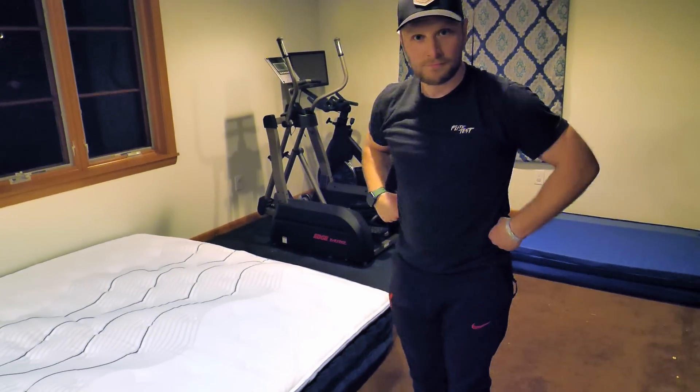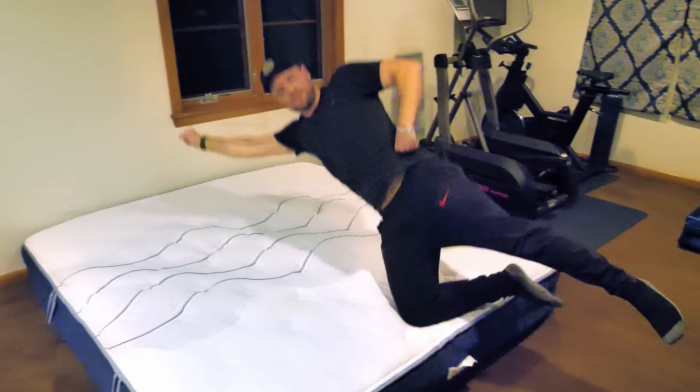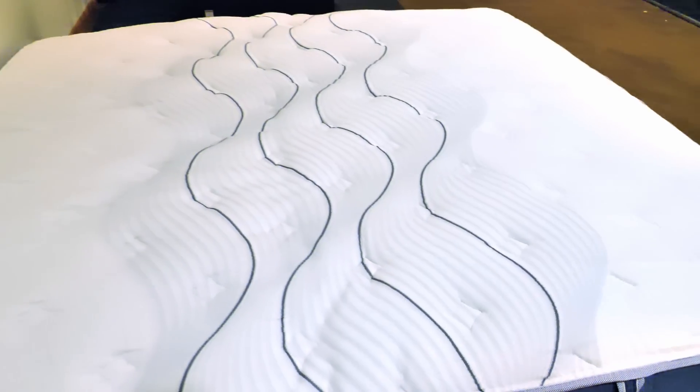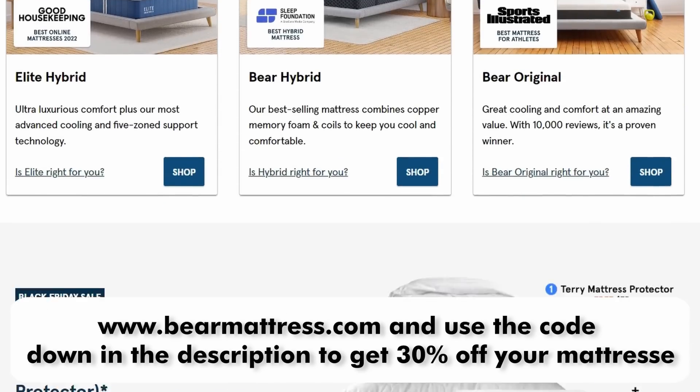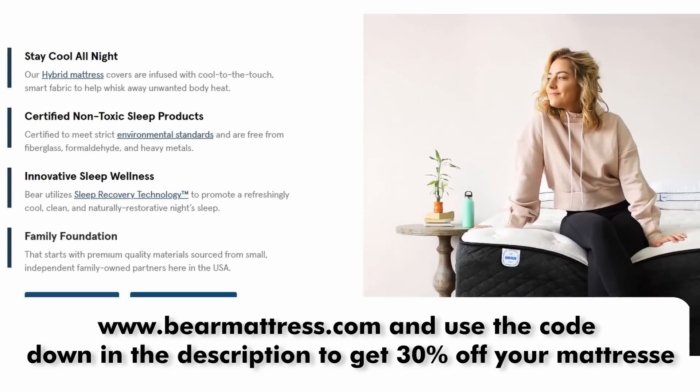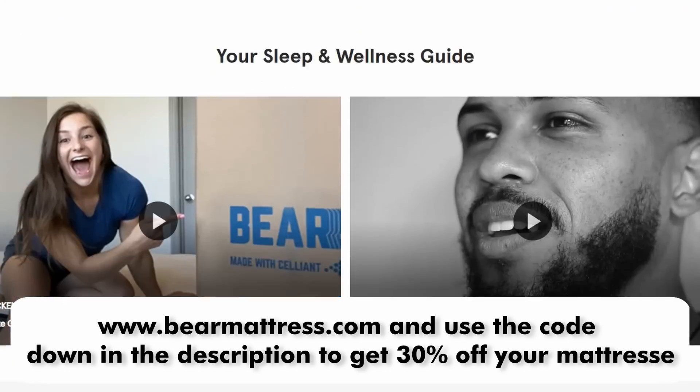When you're making a mattress purchase you're kind of worried — will I like this? Well, they have a 120-night sleep guarantee: if you're not liking it over that period of time, you can just ship it back. Along with that sleep trial, you also have a lifetime warranty guarantee, as well as financing and flexible payment plans. Huge thanks to Bear Mattress for sponsoring this episode — check out the link in the description or go to bearmattress.com and use the code in the description to get 30% off.